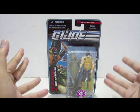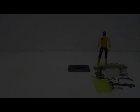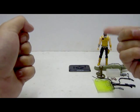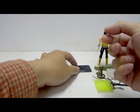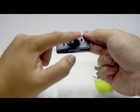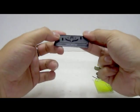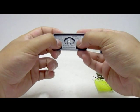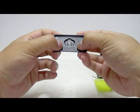Without further ado, let's open up the packaging so we can look at the figure. After removing the figure and accessories from the packaging, let's take a look at Croc Master's accessories, starting with the base stand. It's a nice base stand in the 25th Anniversary style, featuring a Cobra logo on top with two pegs for the figure to stand on and a nameplate that reads Croc Master. The back states 2007 Hasbro, made in China.